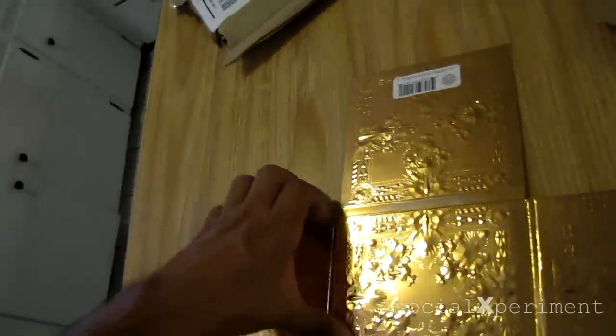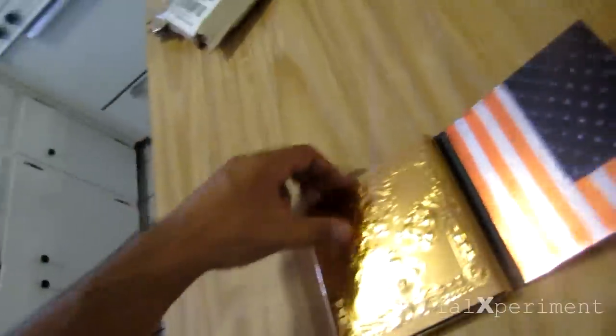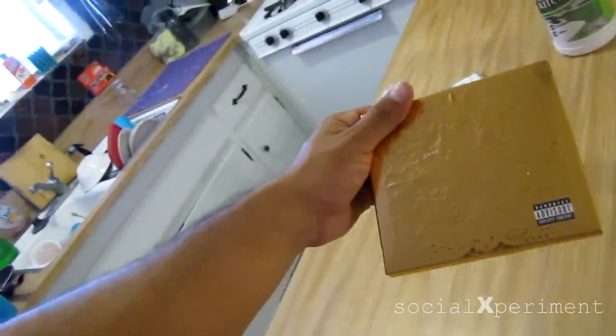I think we got everything all lined up here. Let's close it up, and there you go. That's the Kanye West, Jay-Z album, Watch the Throne.